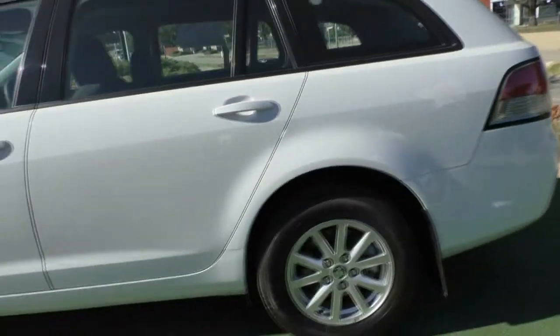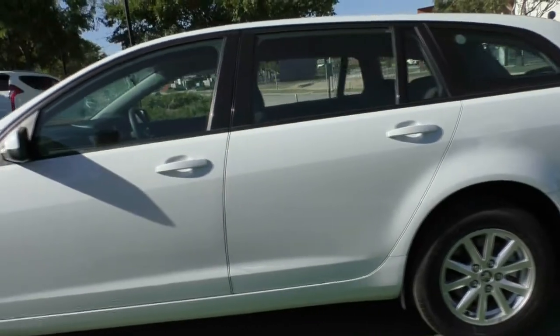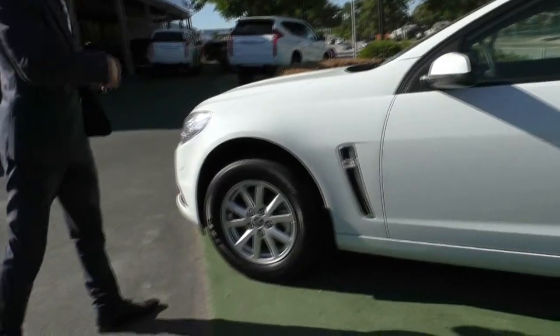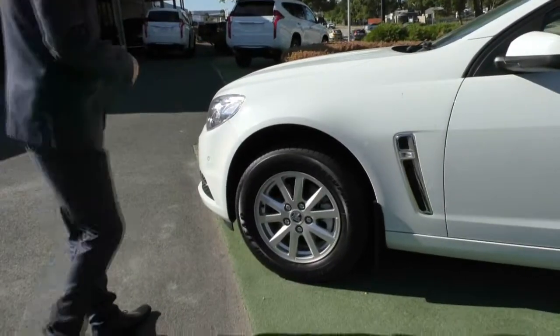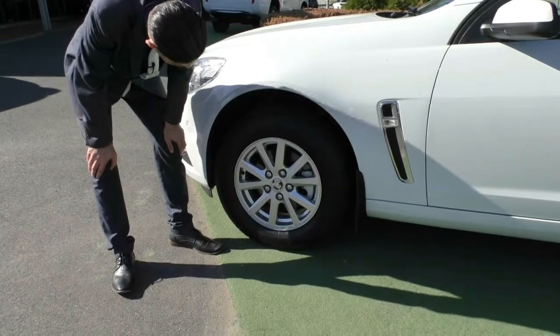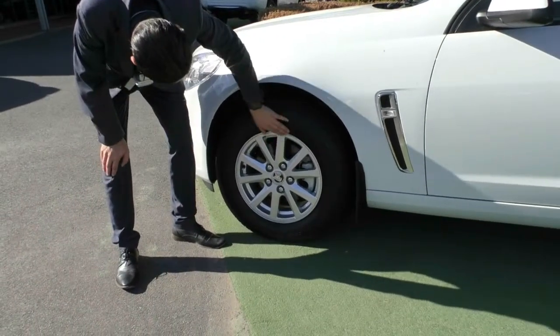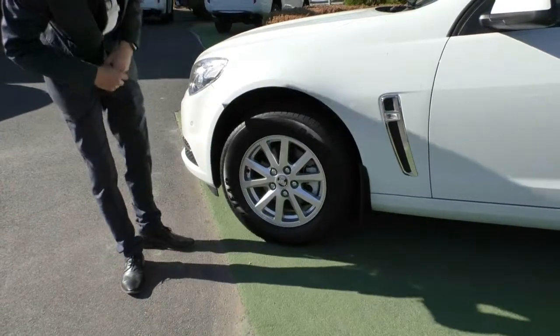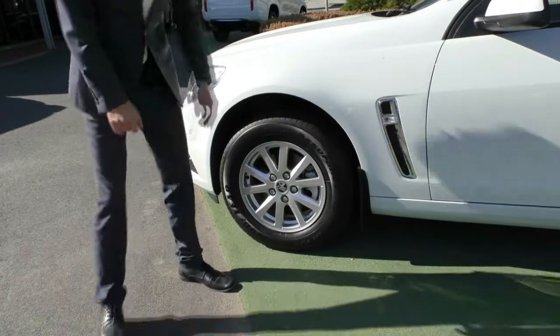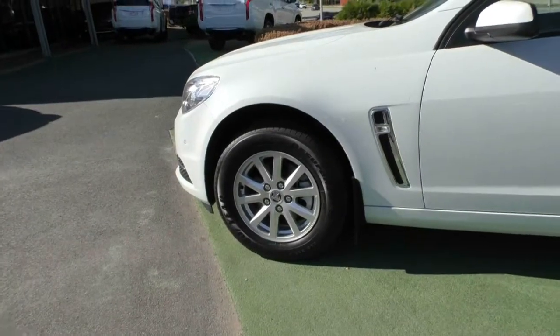Working your way down the vehicle again, nothing worth pointing out — it presents in really good condition. It does need a little bit of a clean, we do apologise about that. We'll stop at our fourth and final wheel. Just like the others it's in really good condition. This one does have a minor scuff mark on it due to being the wheel you can't see while you're parking, but other than that really good condition. Tread on this is just as good as the other three — all good tyres.